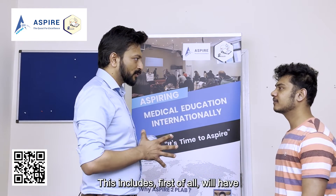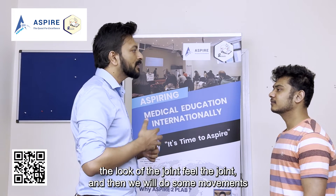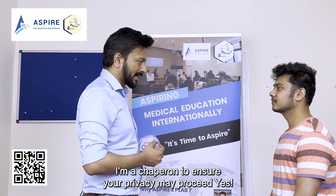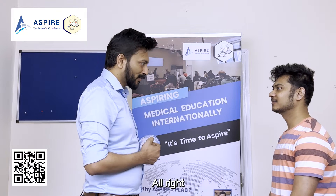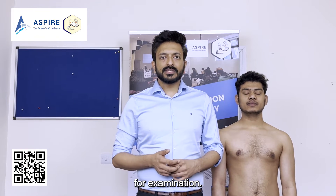So now let's go through all the steps of shoulder examination. We'll have a look at the joint, feel the joint, and then do some movements. For the purpose of examination, I want you to undress above your waist. I have a chaperone to ensure your privacy — may I proceed?